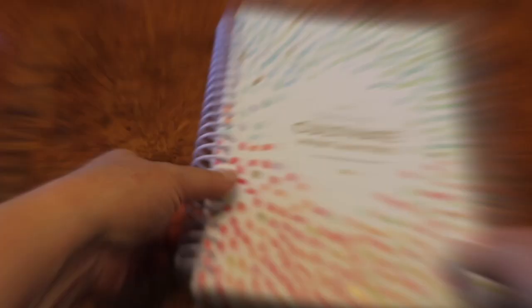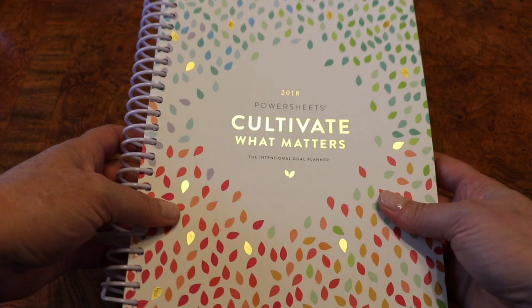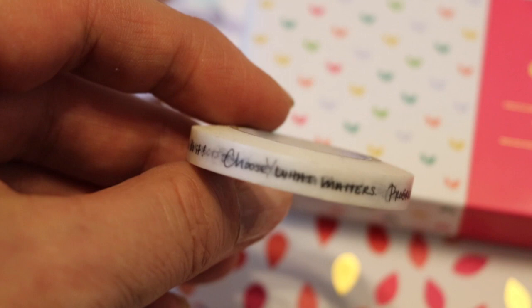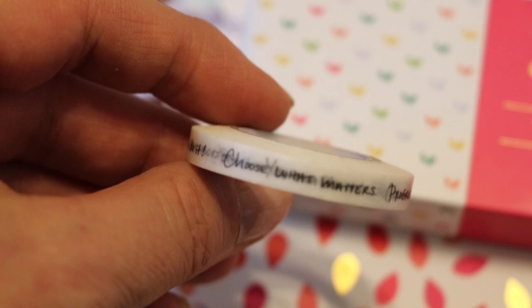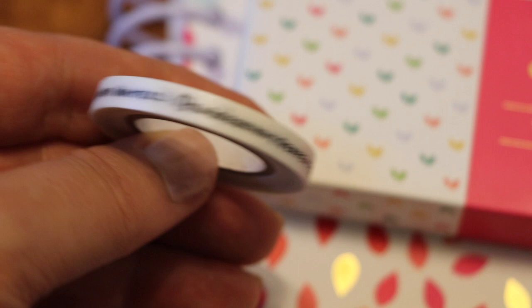There's also a brand new product that I cannot wait to show you. This is Cultivate What Matters Tending Tape, and it has an extra special use in this new PowerSheets format because of some of the new features they've got this year. This Tending Tape is basically washi tape but it has been designed with the PowerSheets in mind in terms of color schemes. It's very delicate — this is in Laura Casey's handwriting, who is the owner and creator of the PowerSheets — and it says 'progress not perfection,' 'you can do it,' and 'choose what matters.' I'll be showing you how that fits into the PowerSheets later on.